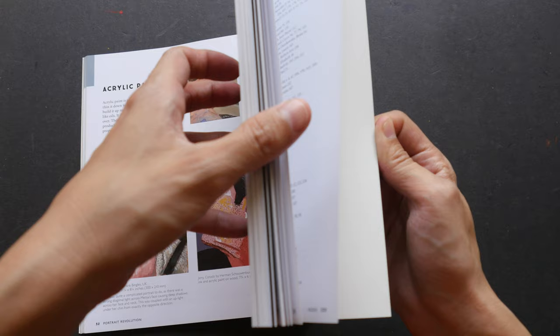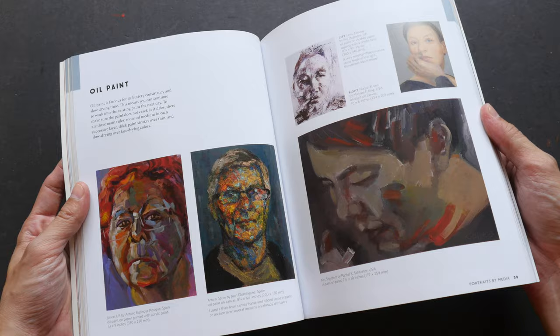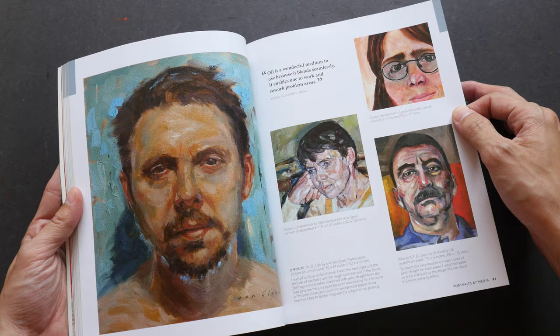Let's see how many pages there are in this book — there are 224 pages, so that's a lot of art to check out. Every page is filled with large reproductions. For example, this is oil on canvas.